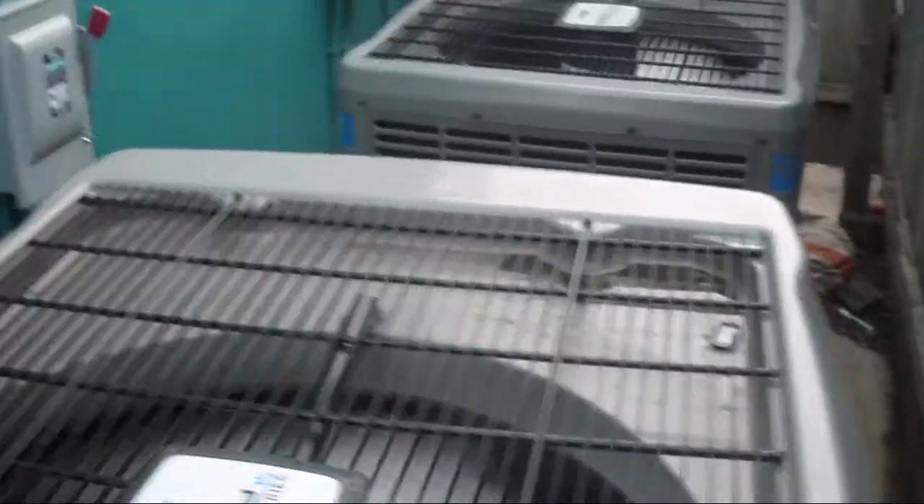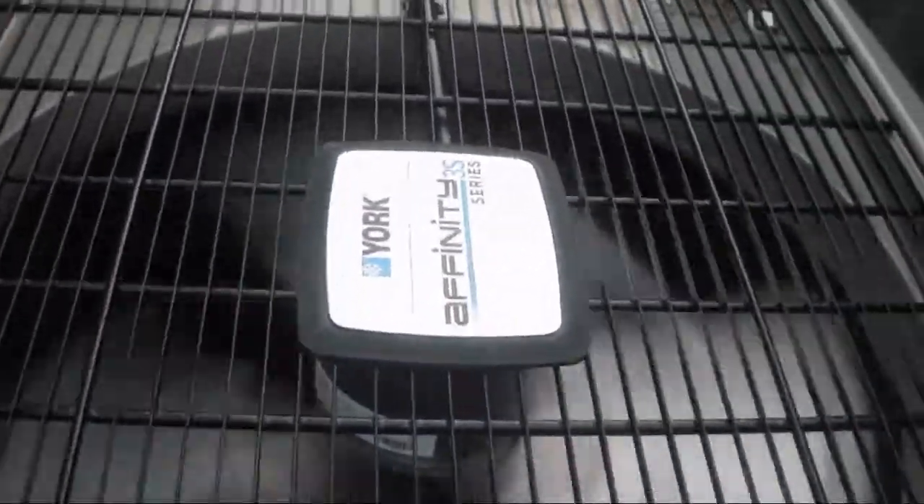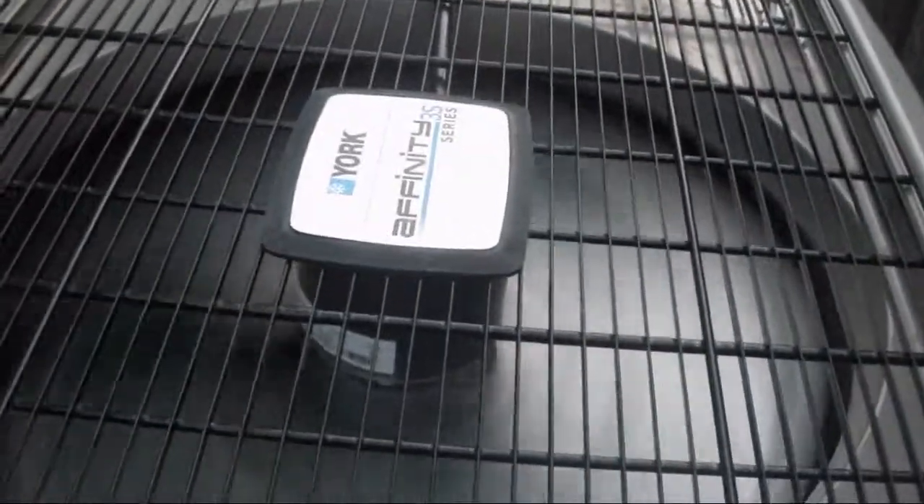I would go back there to get the data sheet, but it's a pain to get back there. I promise I will get a shot of the data plates — we'll get another battery for this thing. But yeah, a couple of York Affinity Series 3S heat pumps — they're 13 SEER.